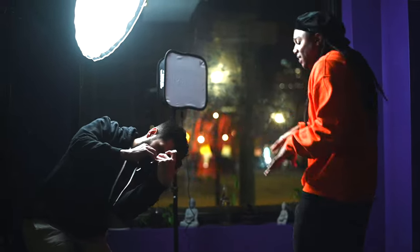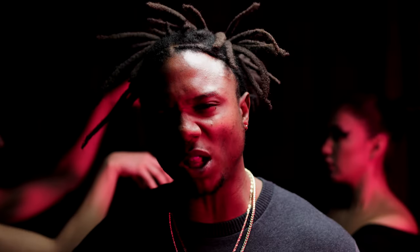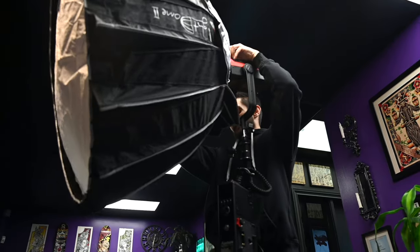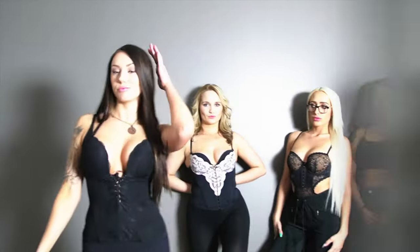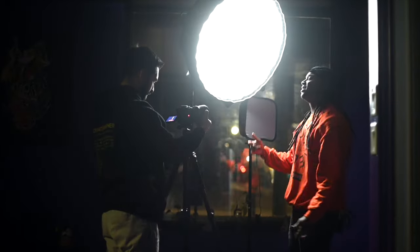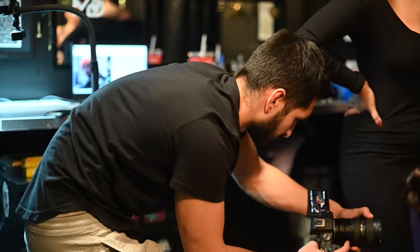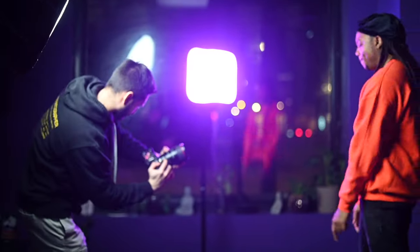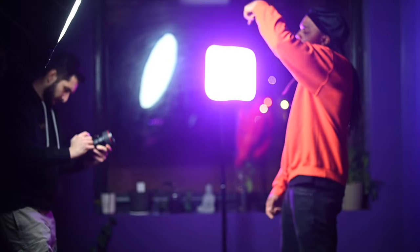Yo what's up guys, Rosette Production here and welcome back to another music video behind the scenes. Today I'm working with recording artist Pimpton. We've been working together for quite some time, filming our first music video together in 2017. Pimpton gave me a treatment outline for what he was looking for in this music video and truly took creative direction on set while I brought his vision to reality with a mixture of lighting and technical camera knowledge.